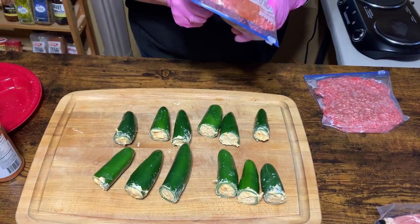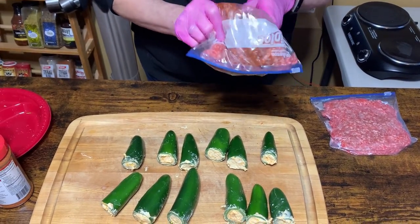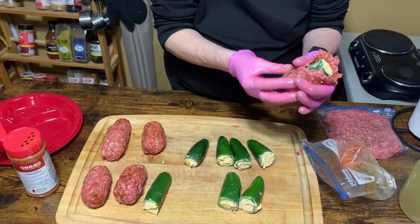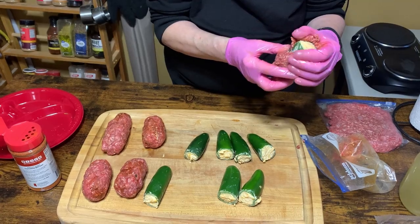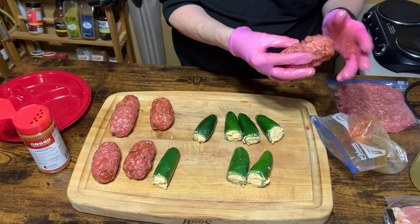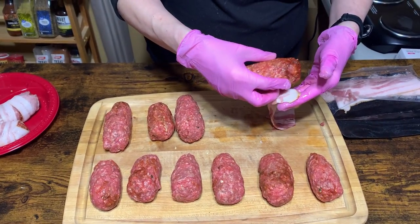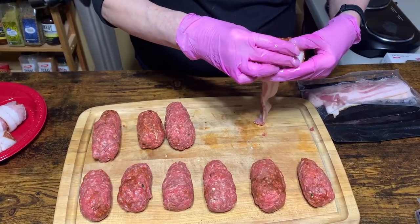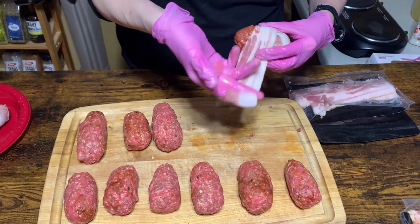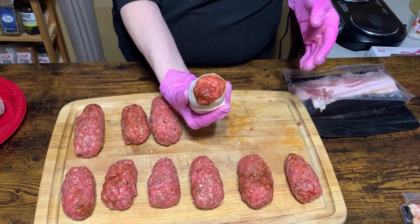I'm going to zip it back up and then I'm just going to work it around to get the ground beef seasoned, and then just wrap that bad boy around there and pinch it together, smush it around, get it covered up to where you can't see the cheese or the pepper. So now I'm wrapping these in bacon. You don't necessarily want to cover up all of the meat — you want to let some of the smoke in.